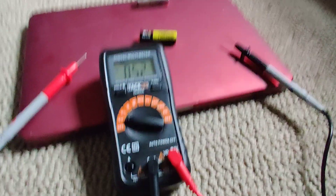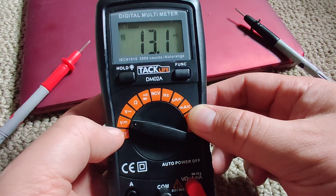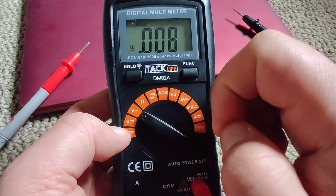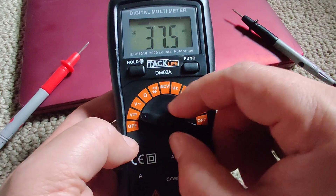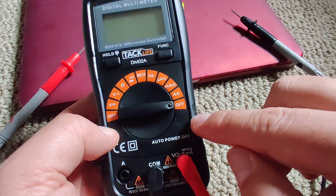That's in a nutshell what you need to plug in. If I had wanted to do alternating current — right now it's set to DC direct current — I'd switch it over to here. That'll measure alternating current. DC stands for direct current, and then I can turn it off. Set it off on this side too.